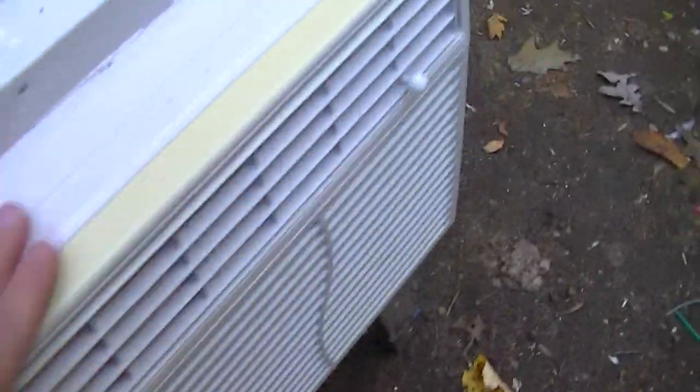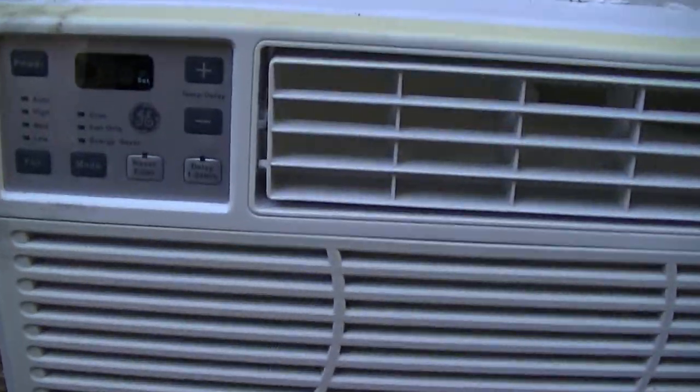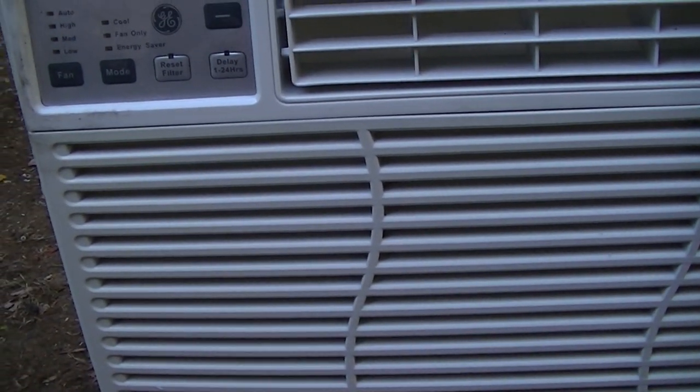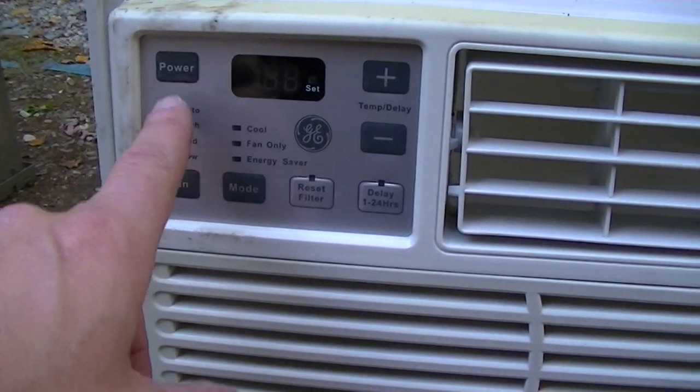These are generally good. I think this model General Electric is kind of right before all their products turned to garbage. Let's turn this on.